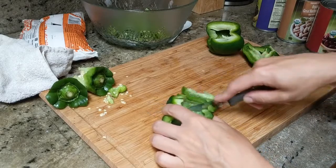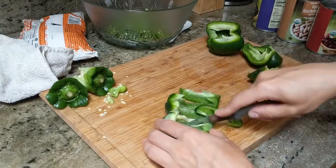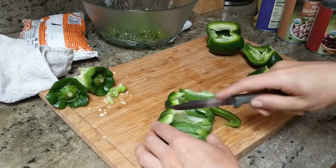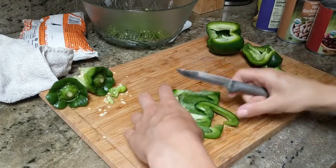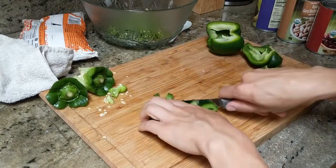I also try to be present when making food — smelling and touching it, hearing the sounds, just what you are hearing.